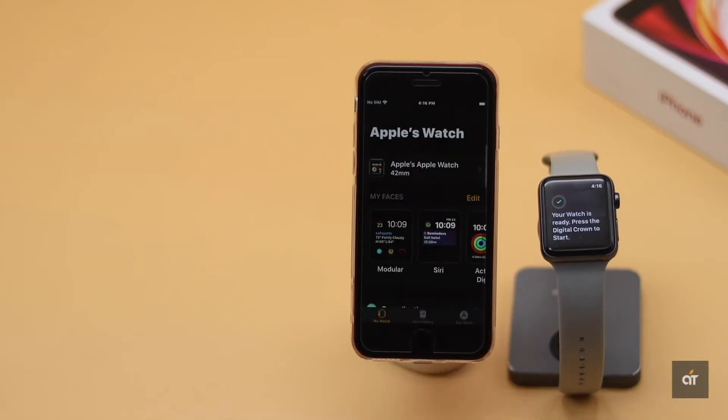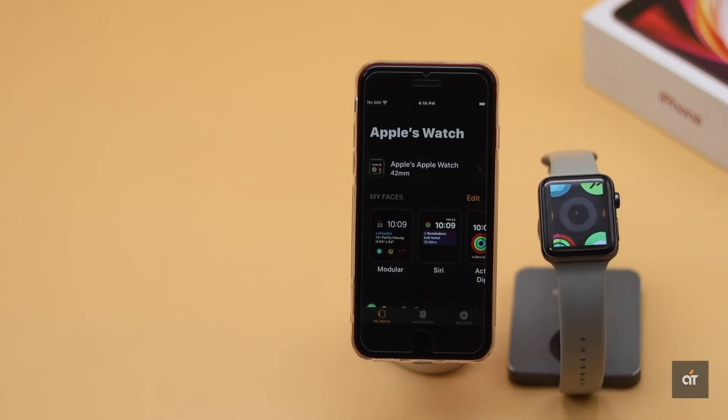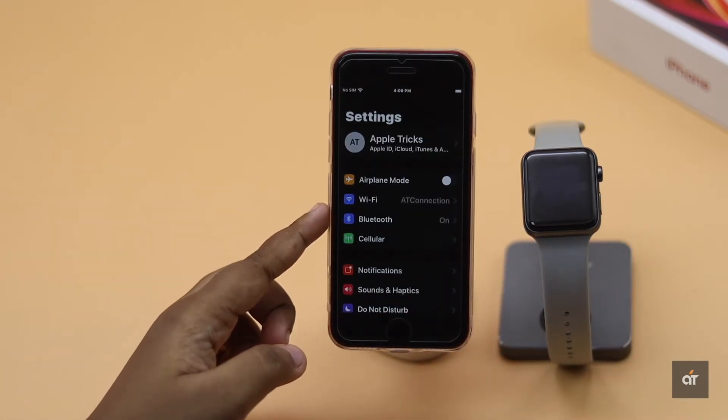To use your Apple Watch, you have to connect it to an iPhone because it won't work before you set it up. It works more or less as an iPhone accessory. In this video, we will show you a quick and easy way to pair Apple Watch with iPhone SE 2. Before you start, make sure Bluetooth is on on the iPhone, as it will be needed to pair the Apple Watch.